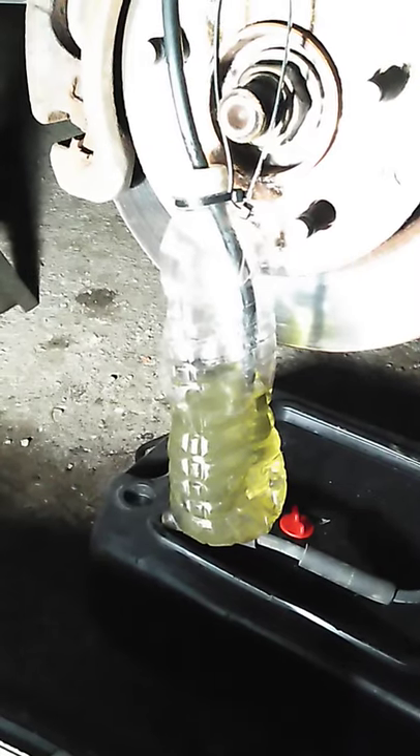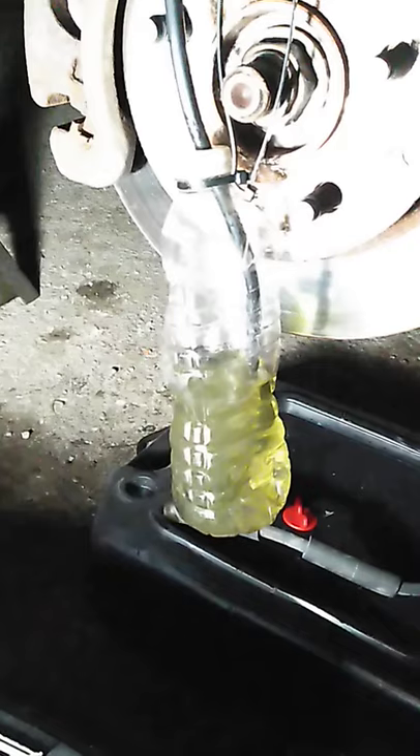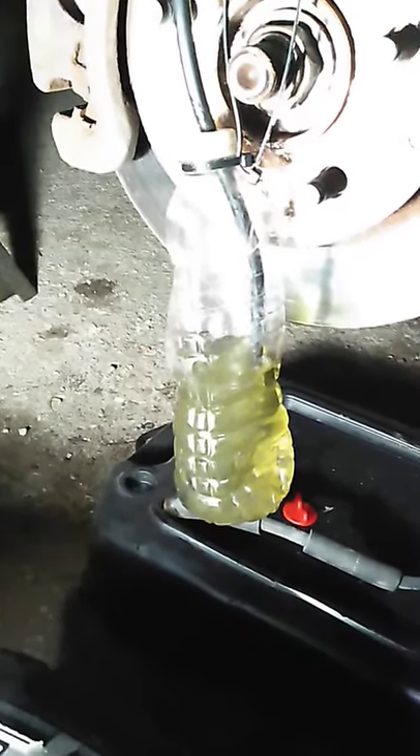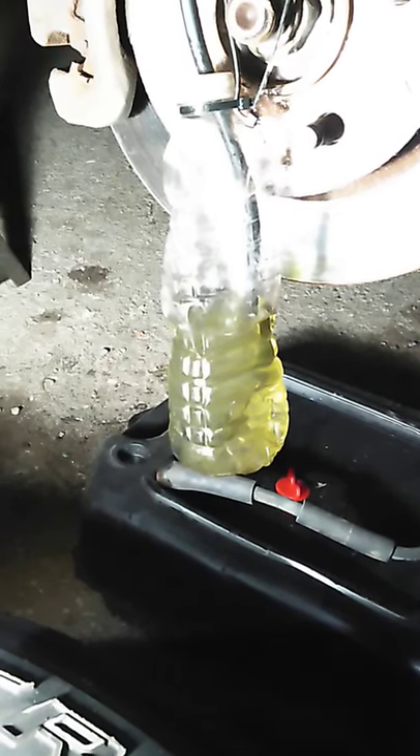You can pump the pedal, but I prefer to let it gravity bleed a little, and then at the last minute I'll pump the pedal. It's working pretty daggone good right now.